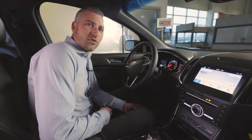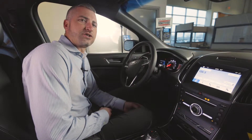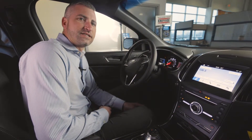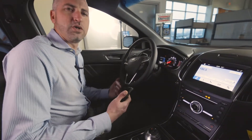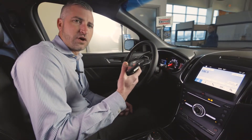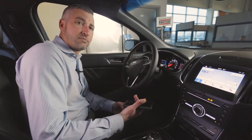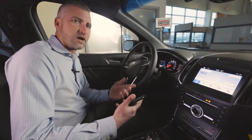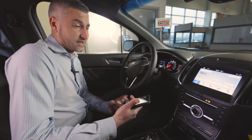What's going on everybody, we are Jim Trenary Ford in Moscow Mills, Missouri, and today we're going to show you how to use the wireless charging pad in the 2019 Ford Edge. What's really cool about it is I have an OtterBox on my phone and it even charges my phone through the OtterBox, so typically whenever you have wireless charging pads you have to take your case off — not in the case of this wireless charging pad.